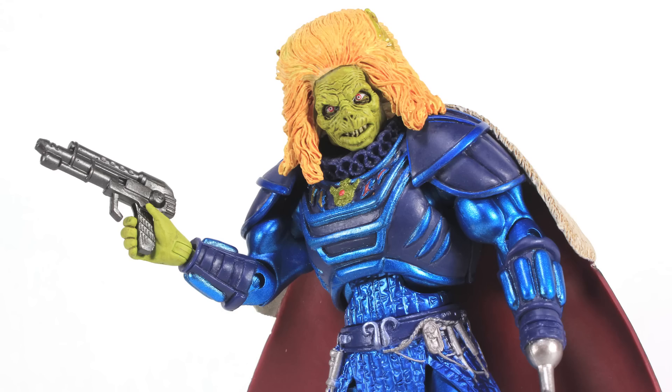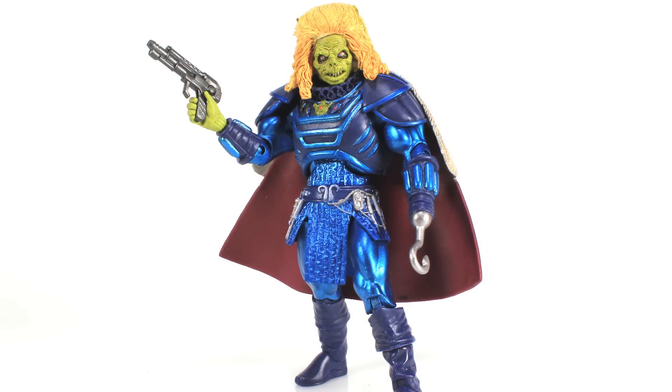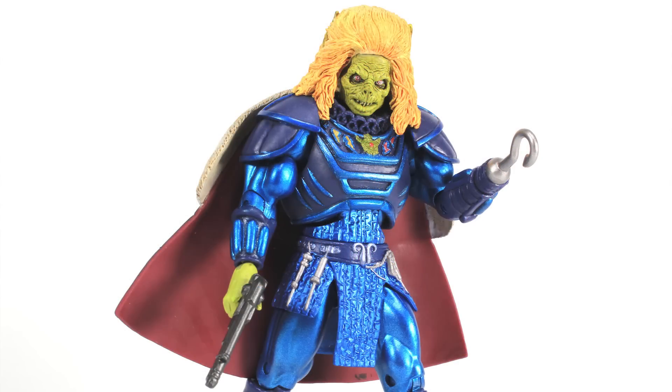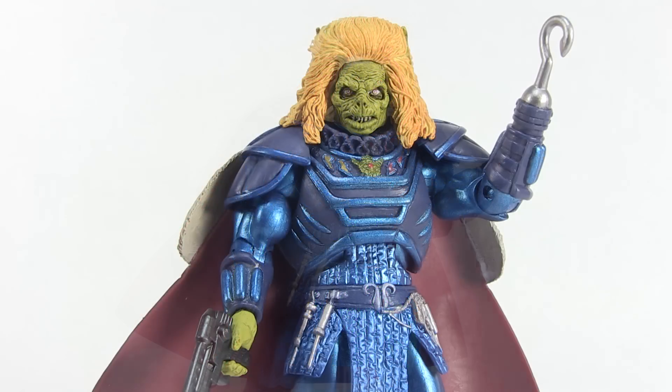So there you go — a look at the brand new Masters of the Universe Classics Karg action figure. Maybe he's not the Karg we wanted since he's not directly from the movie, but using the comic book as a workaround works pretty well. Personally I'm very happy to finally have an action figure of this character who was pretty prominent in the '87 movie. I do have minor issues with the articulation — specifically those weak knees and ankles that keep him from standing — and I just hope that's not a widespread issue. Otherwise the sculpt is great, I like the paint work even though it's a little more bright and cartoony, and overall I'm happy to have him standing alongside Sarad and Blade in my collection.